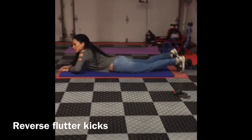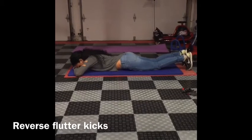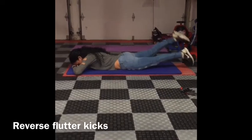Flutter kicks. Lay down on your stomach, rest your head on your hand. Lift your legs and then flutter them up and down.